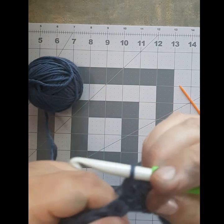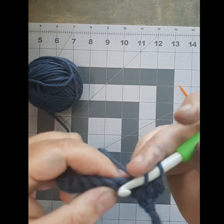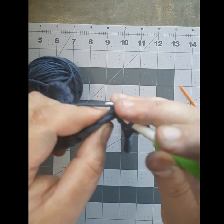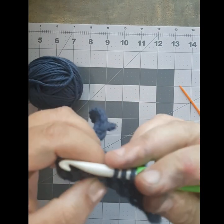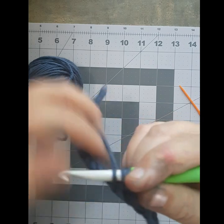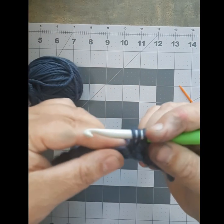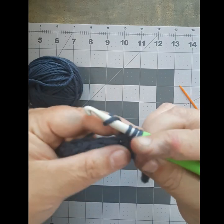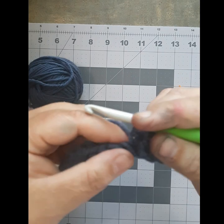Yarn over one more time and pull it through all three stitches. You're going to keep doing that: yarn over, push it through the top of your stitch, yarn over and pull that piece through. I haven't done that motion in a long time — I'll try to make it more pronounced. Yarn over again and pull it through. Just keep doing that till you get to the end of the row.